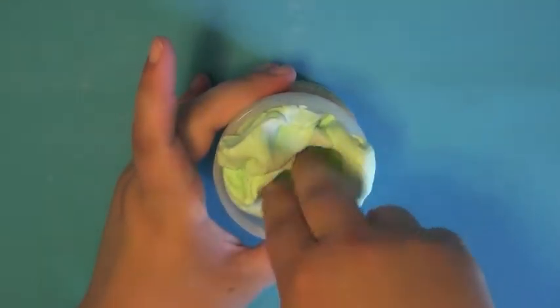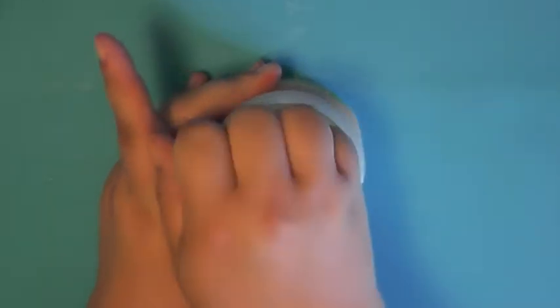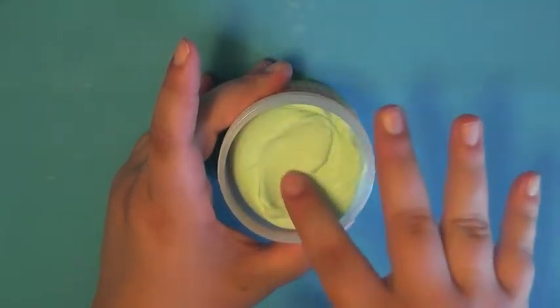This was actually the only part of the slime collection I ordered that I kept. I gave the rest to my sisters, and I think the scent had a lot to do with it. The scent to this slime is so good — the others were really good too, there was nothing wrong with them. I think this one was just my favorite.